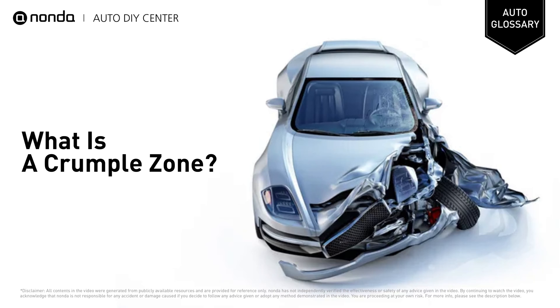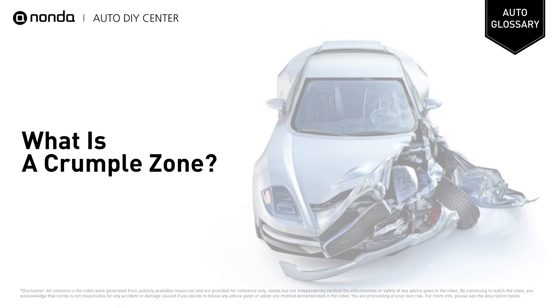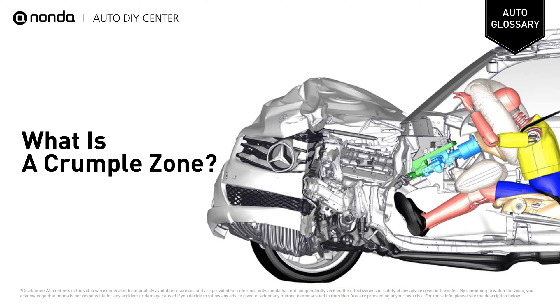Crumple zones are parts of a vehicle designed to deform and crumple in case of a collision. This absorbs some of the energy of the impact, preventing it from being transmitted to the occupants of the car.